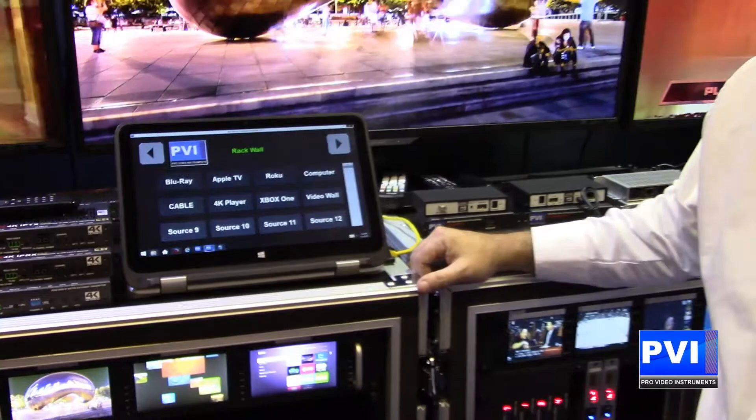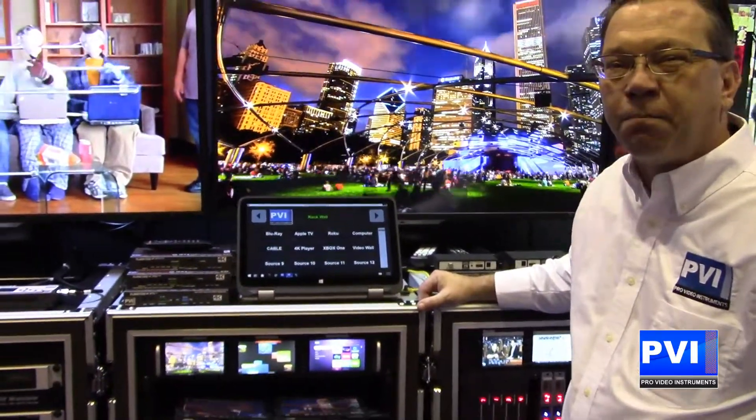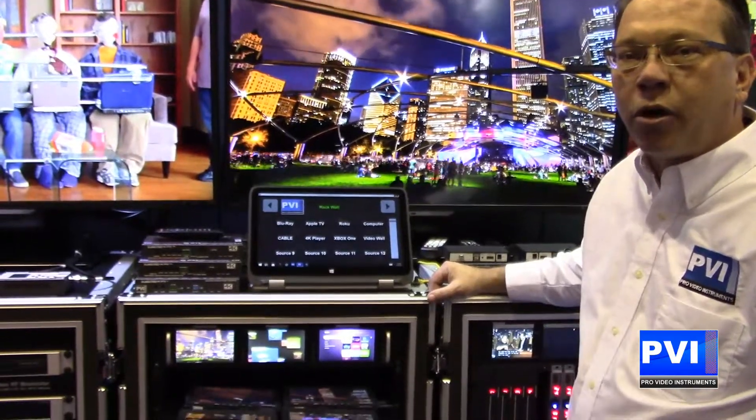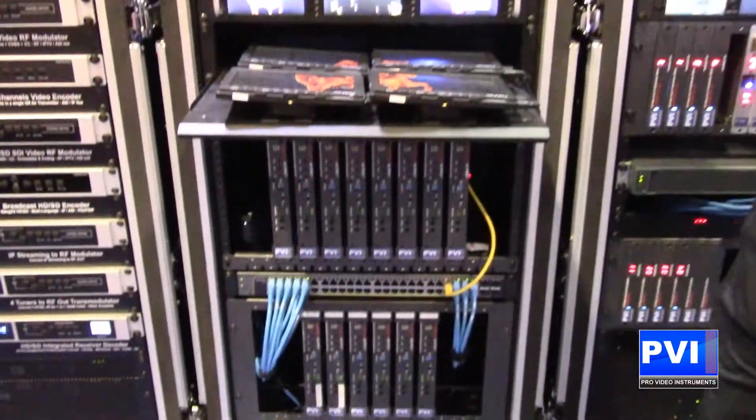Hello and welcome to Infocom 2017. My name is Robert Rogers. I'm the sales director here at Pro Video Instruments and today we're going to introduce you to our Viewmatrix 4K HDMI over IP solution.